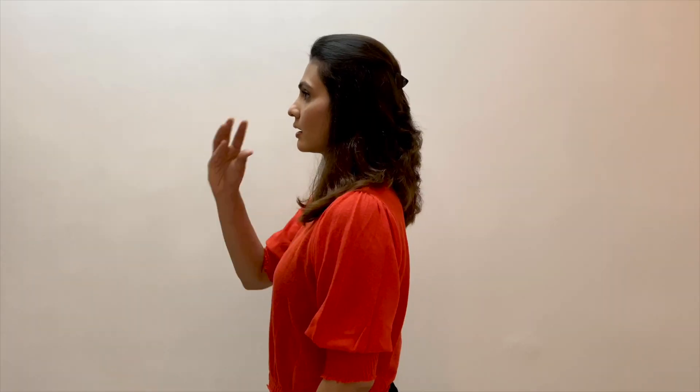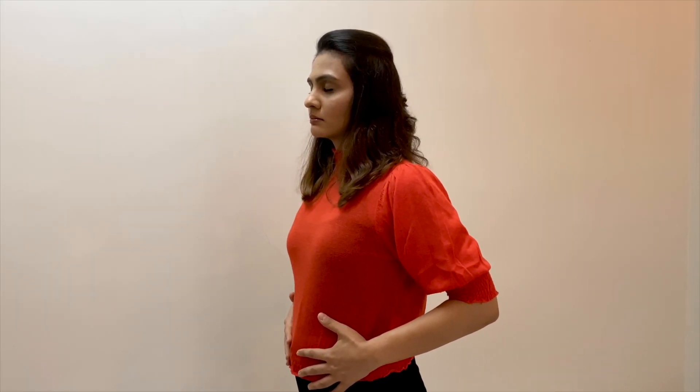To begin, let's roll our shoulders back and stand straight in front of a mirror. Make sure to close your lips and place your hands on your belly. Now gently take deep breaths through your nose.